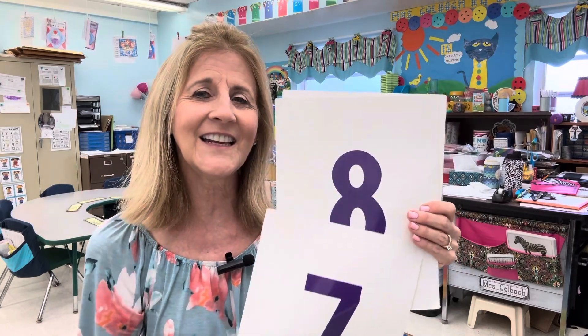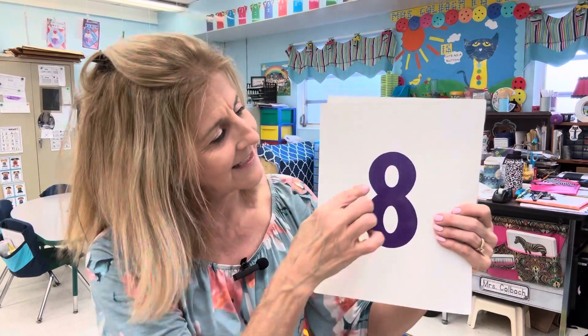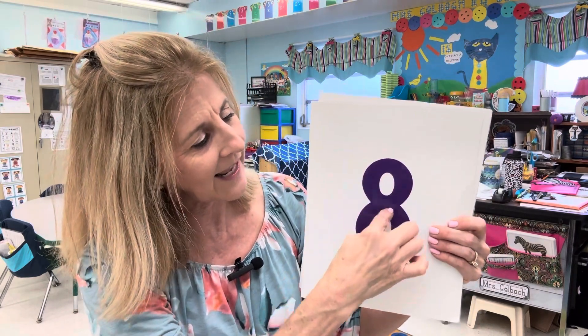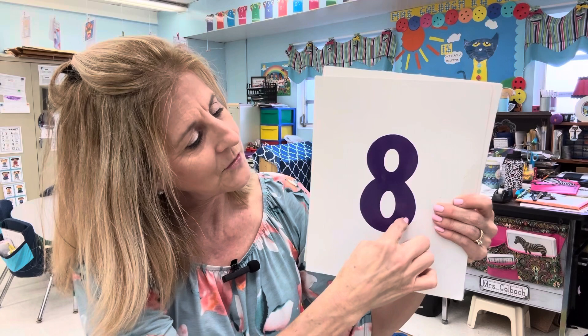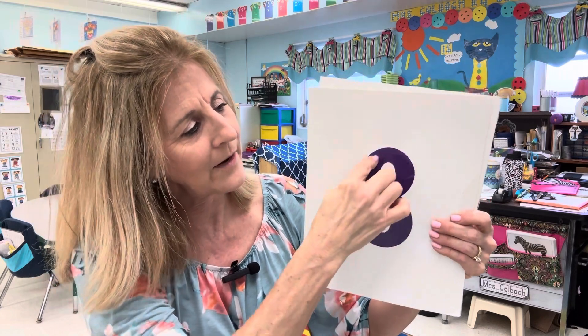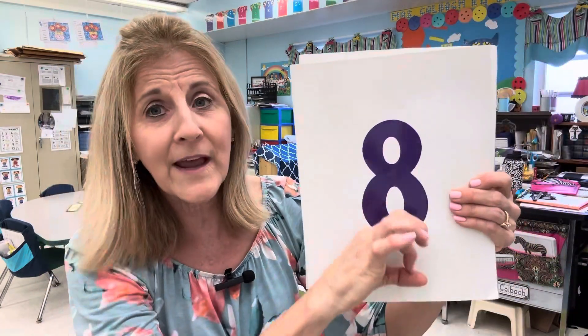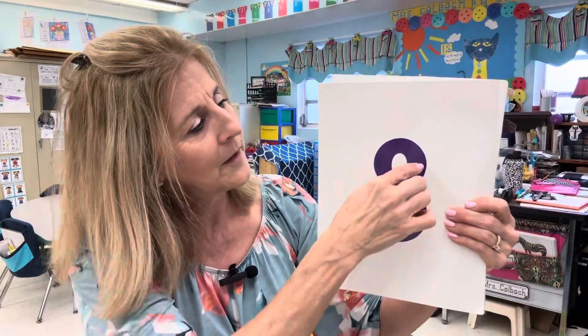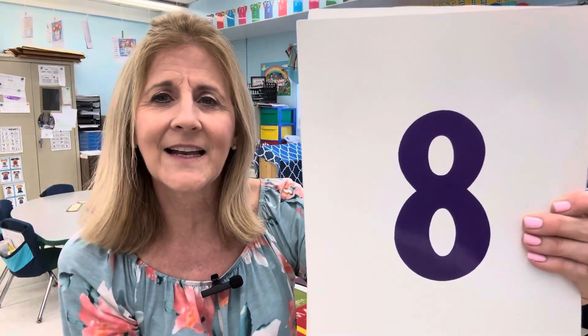What comes after seven? Eight. Very good, number eight. We're going to write an S and close the gate — that's how I write the number eight. Around and twist it back and then around like a racetrack. We don't want a snowman when we write our number eight; we want to make it curve and twist it across like that. Number eight.